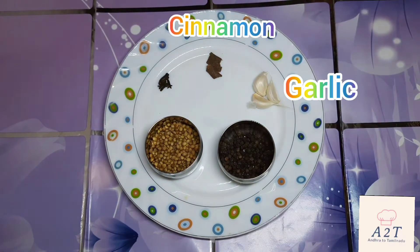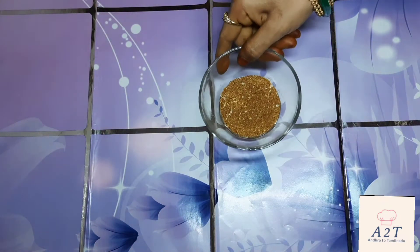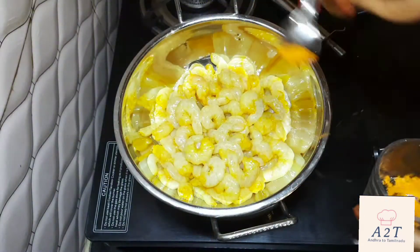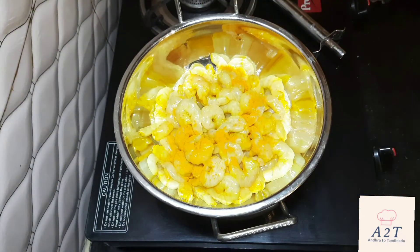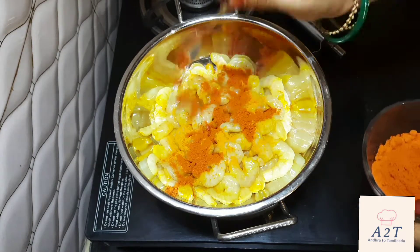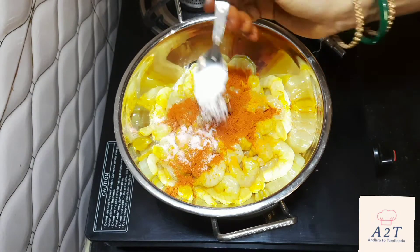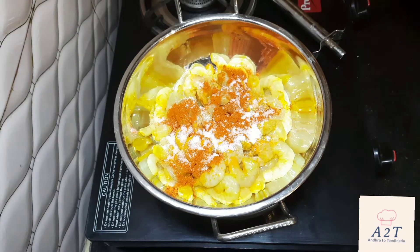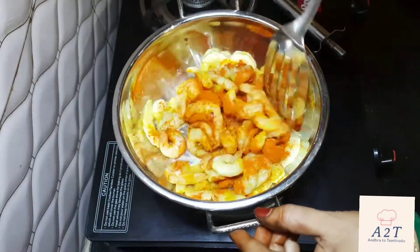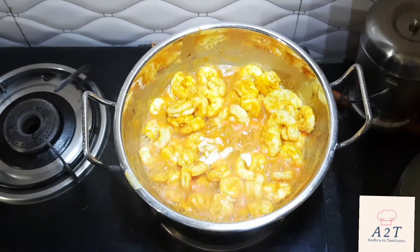Let's fry it. Let's clean it up, and then fry it again.